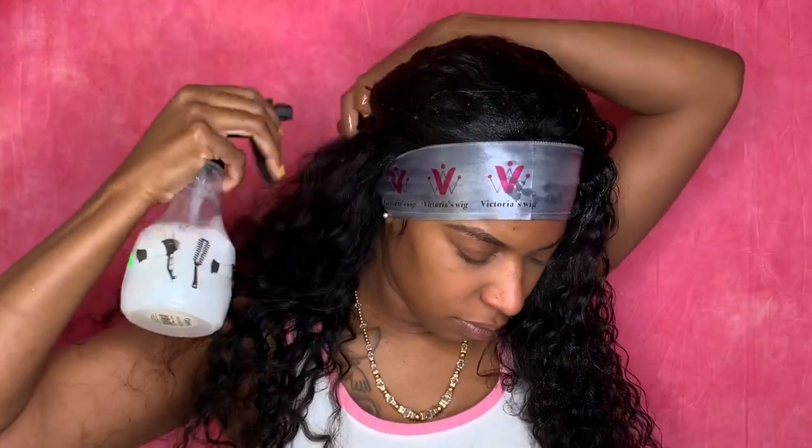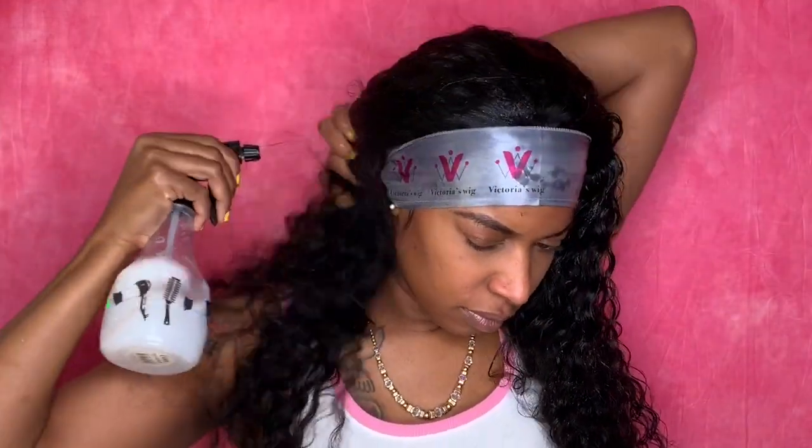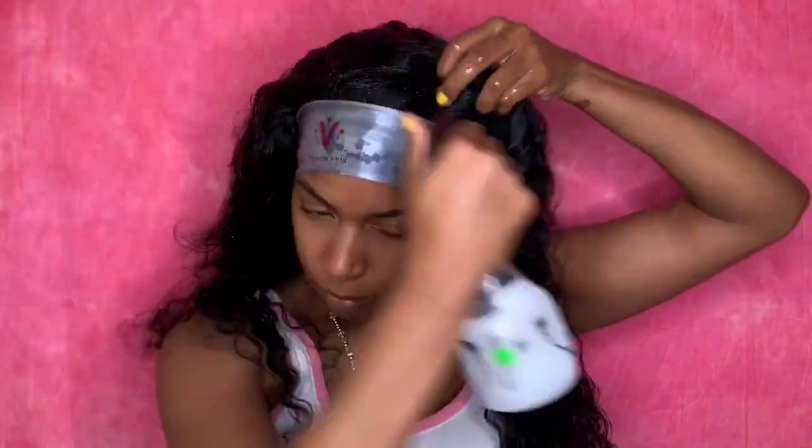I'm just going to wet the hair with a water and conditioner mix. You want to drench the hair — drench it.